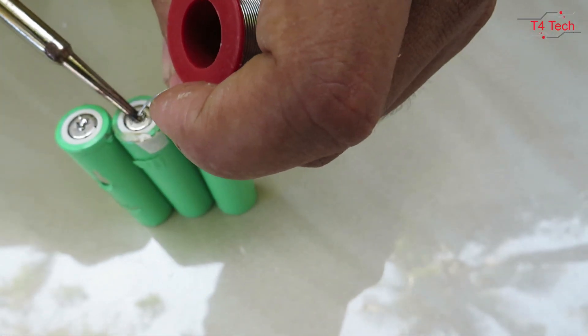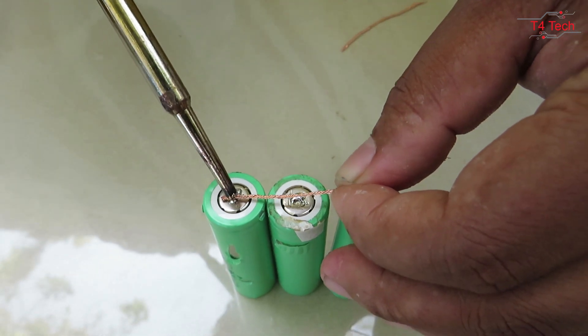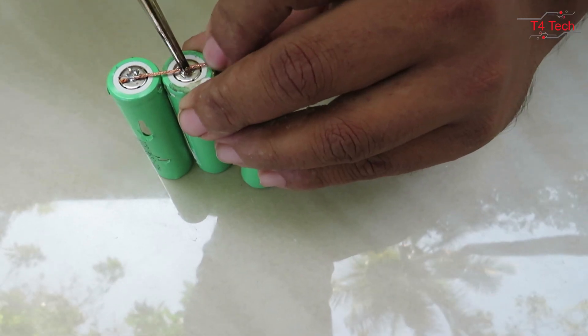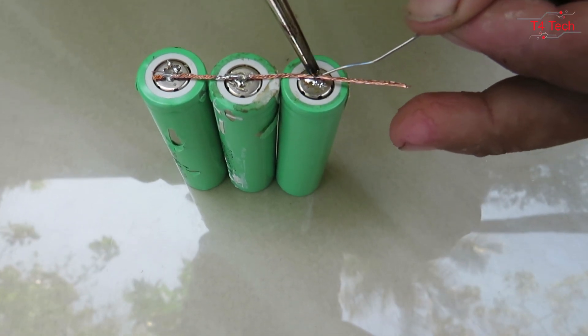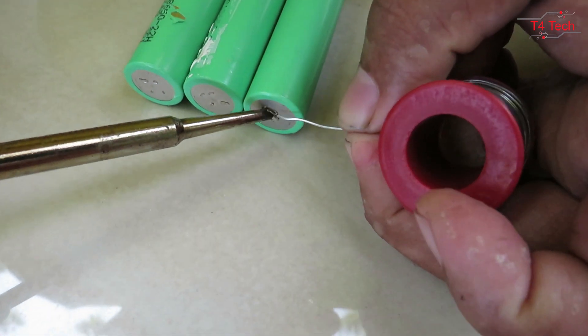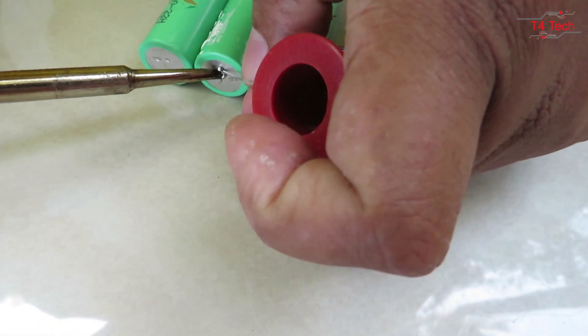I'm going to put the sleeve on and solder it. I'm going to put the negative on the side — the negative and positive are connected.